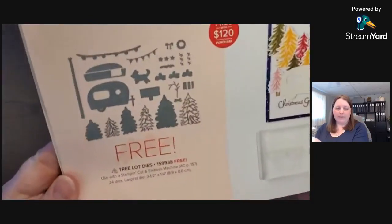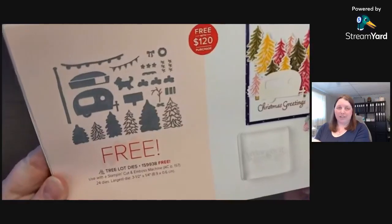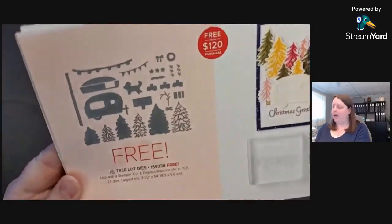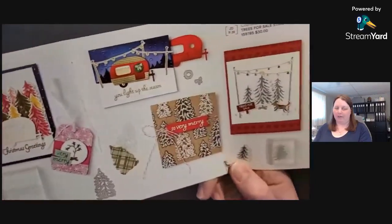So there are the Tree Lot Dies. They're on pages 12 and 13 of the celebration catalog, where you can see the dies and all the cool projects that you can make.